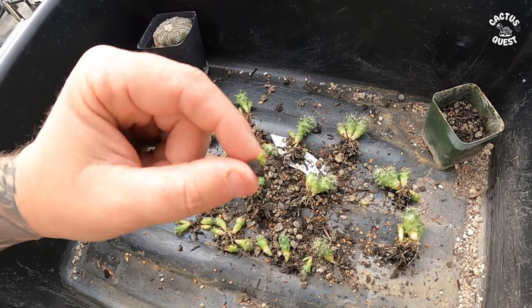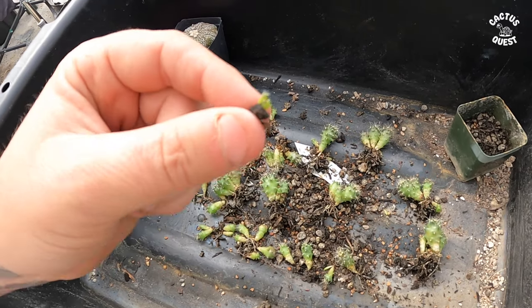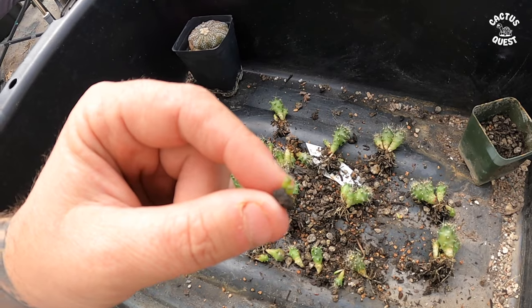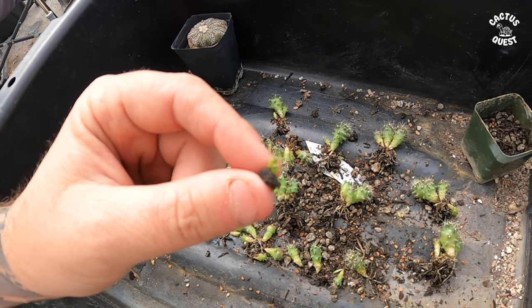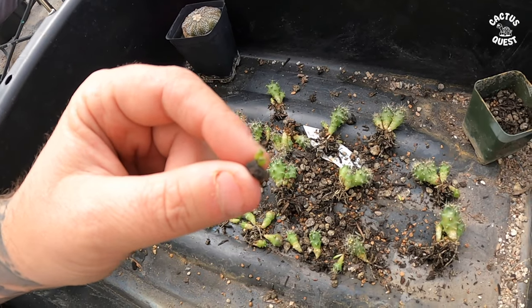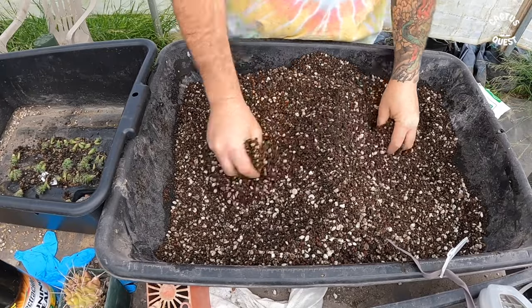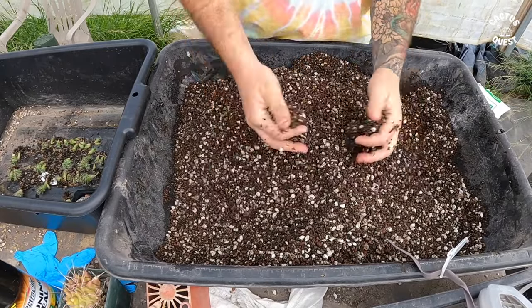You've got literally seedlings that just germinated — these are obviously much younger. They could have been around the same age, but because they were at the bottom competing for nutrients and competing for light, they may just not have gotten what they needed. Now I'm going to start putting these into their own individual pots.